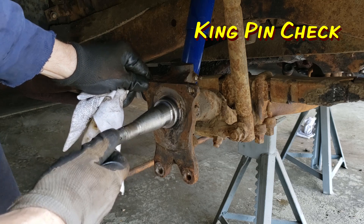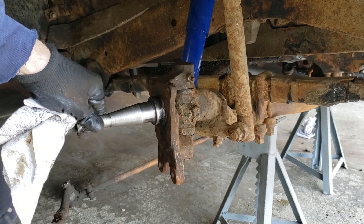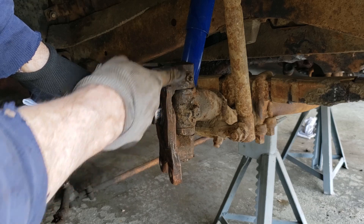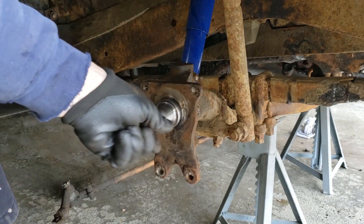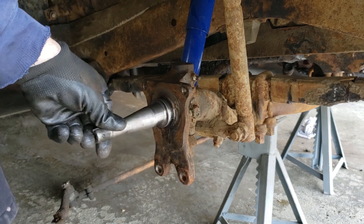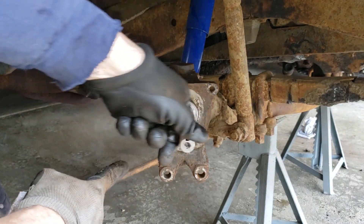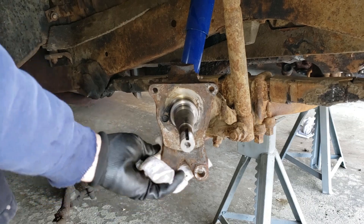A quick check of the kingpin: great shape, I feel no wobble or wiggle at all. You can tell this has been lubricated over the years and was really well maintained. So I don't have to deal with any kingpin issues this time. Next I just have to clean all of this up and get it prepared for the disc brake backing plate.